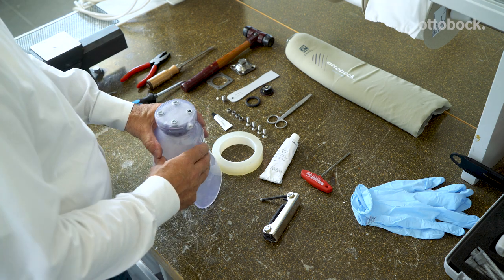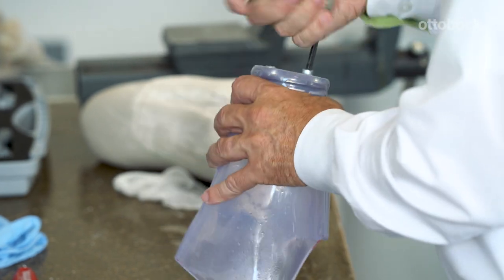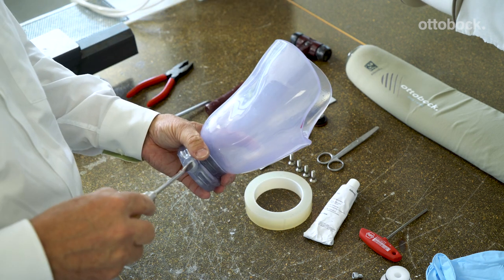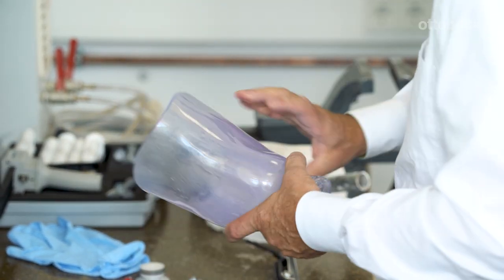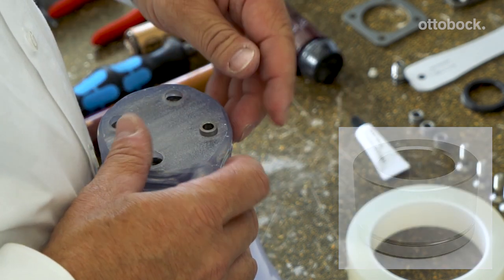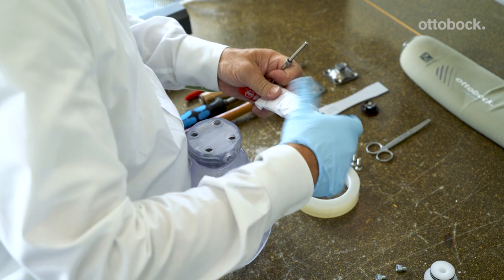To prepare the distal end of the DVS socket to receive the components, the surface is ground flat to expose the top of the cap screws. The important part is to grind until just contacting the metal of the cap screws. Next, remove the valve dummies and insert the snap bushings. The snap bushings are slightly conical, so the ring you see on one end needs to be inserted first. Apply a silicone bonding agent on the outside of the snap bushings to ensure an airtight socket.